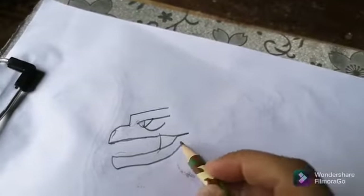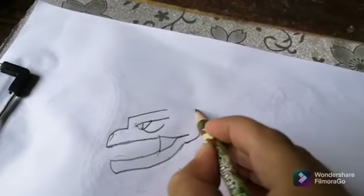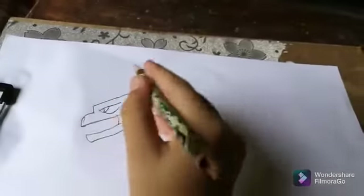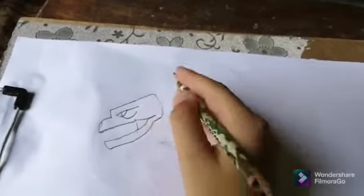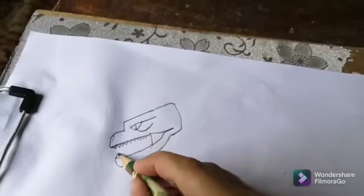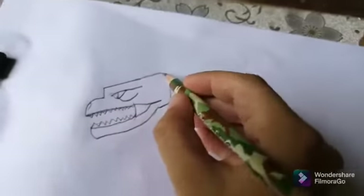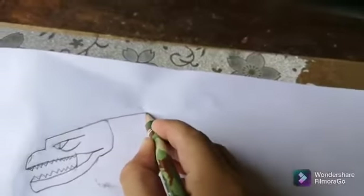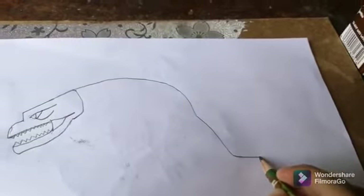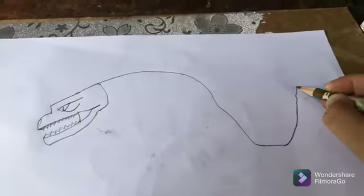It looks like a hawk but it's what I can make. Now we're gonna make a little jaw here, and then some little teeth. Now we're gonna make this part — go down then up. It doesn't look like Godzilla or Skullcrawler, but it's something.